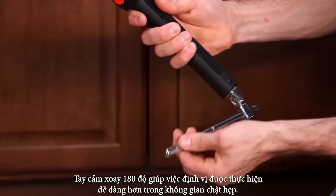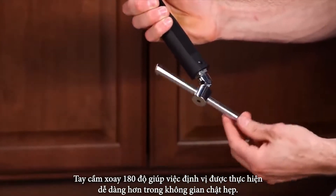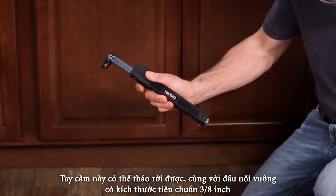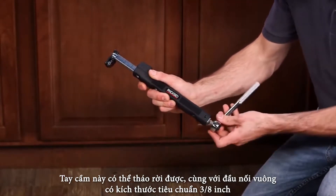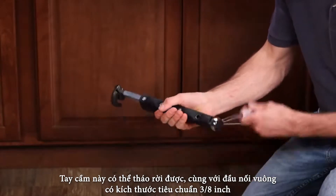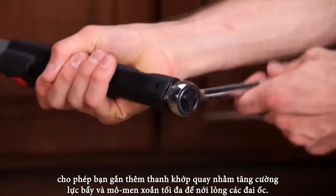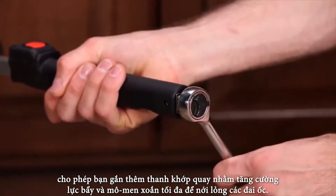The 180-degree pivoting T-handle makes positioning easier in tight spaces. The removable T-handle can be detached to expose a standard 3/8-inch square drive connection, which lets you use a ratchet or breaker bar for additional leverage and maximum torque on those hard-to-loosen nuts.